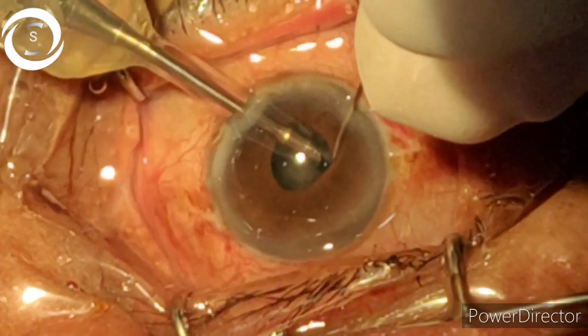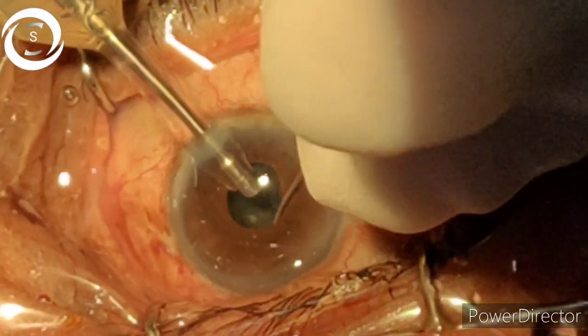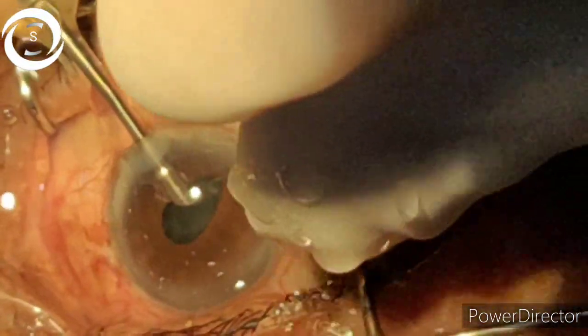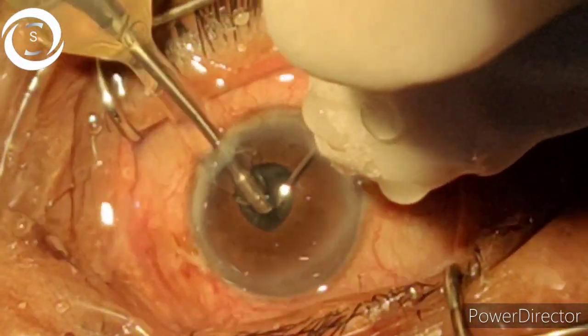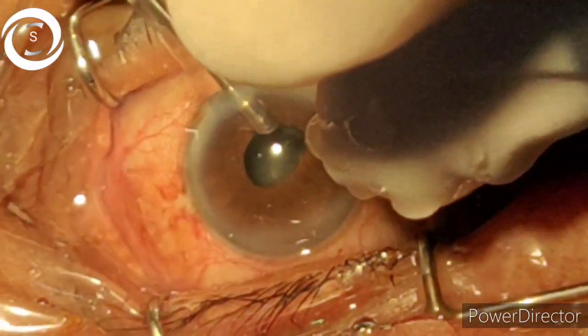Intraoperatively, no posterior capsule ruptures, annular decisions, or nuclear drops occurred. In two cases, iris chafing occurred, but not as a very serious complication. So if you have that experience and technique, you should proceed with phacoemulsification in such cases.